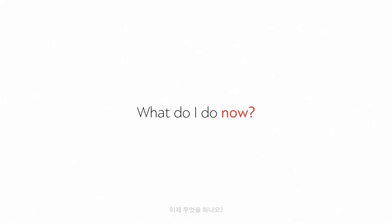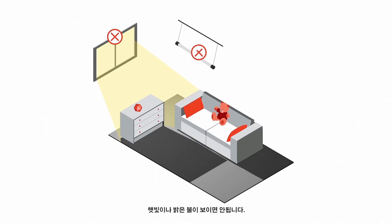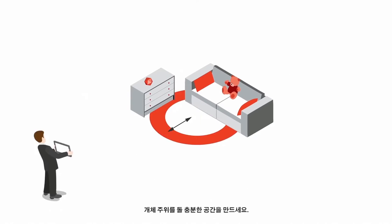I know what I want to 3D scan, what do I do now? Check that there is even light — no sunlight and no very bright lamps. Make sure you have enough room to move around your object.